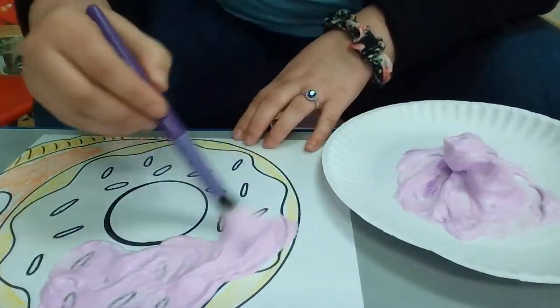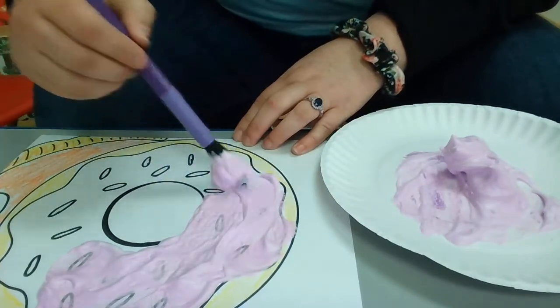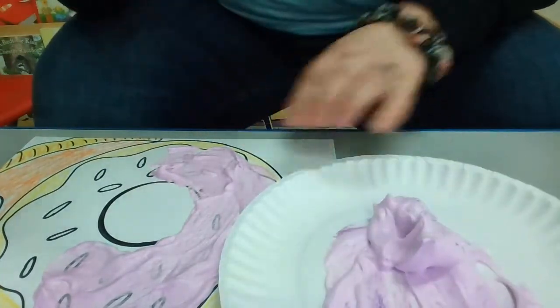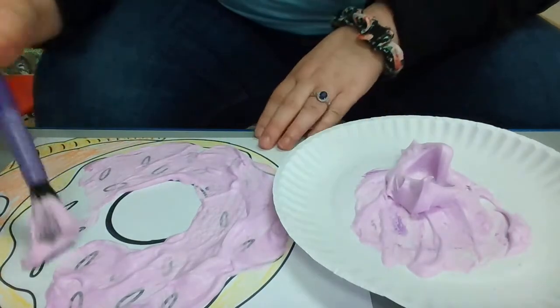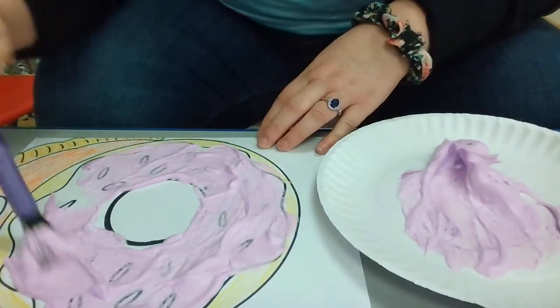You guys can paint it whatever color you want — it does not have to be purple, it could be red, blue, orange, yellow, or black, up to you guys. You guys don't even need to use shaving cream if you want a different medium. You can even color it with crayons if you want — totally up to you guys.